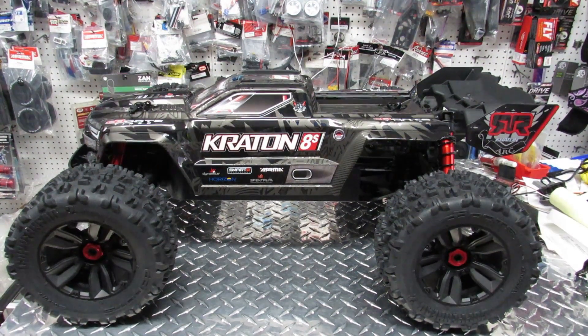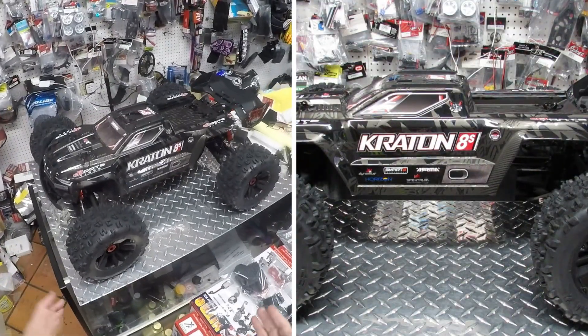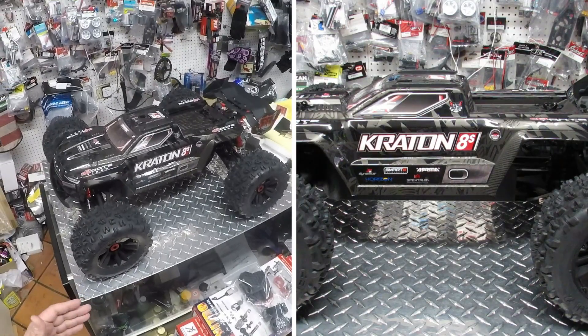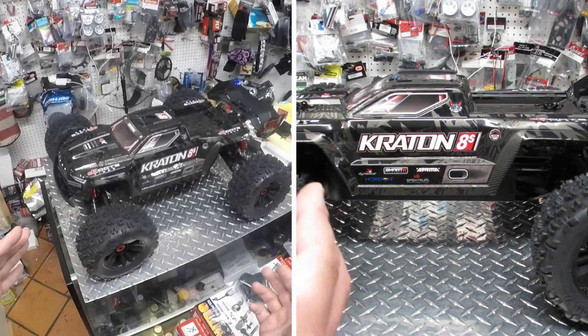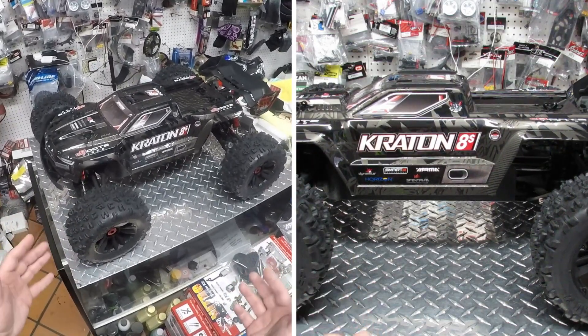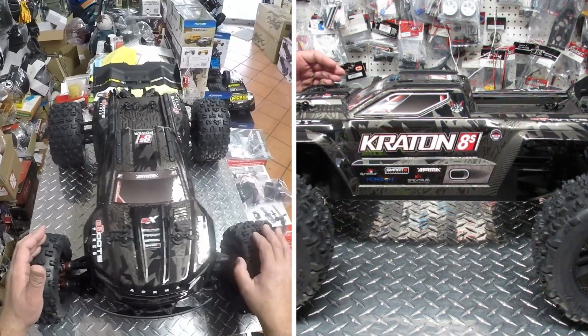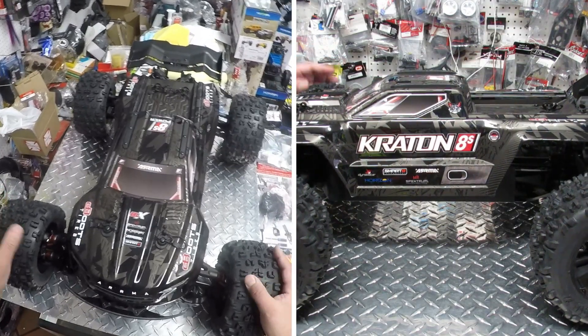Hello everyone, this is Eric at RC Monster Garage. Look what we got here today — it's finally here! We just got the Arma Kraton 8S. This is a 1/5th scale, it's a big massive truck, and they made this thing to be able to hold a lot of impact. So without any further ado, let's open it up and see what's going on.